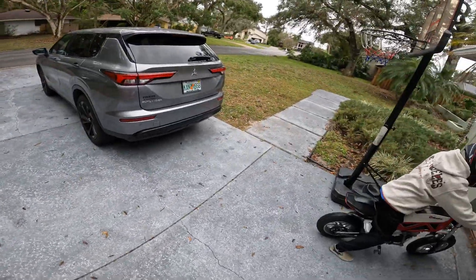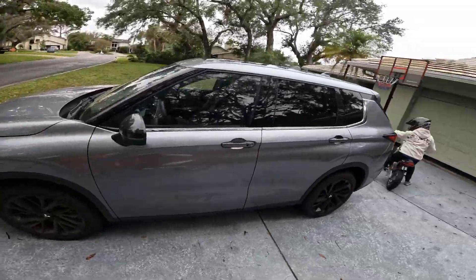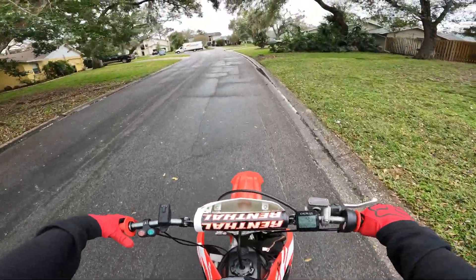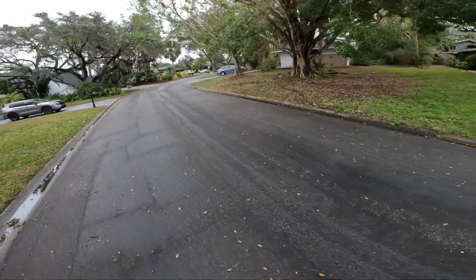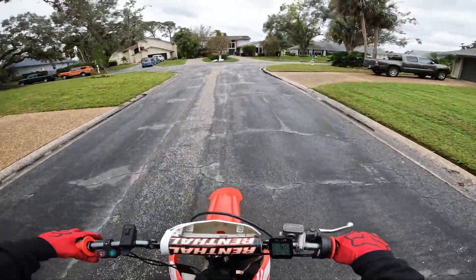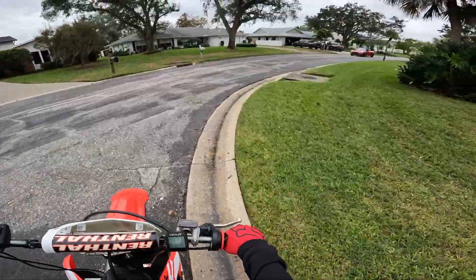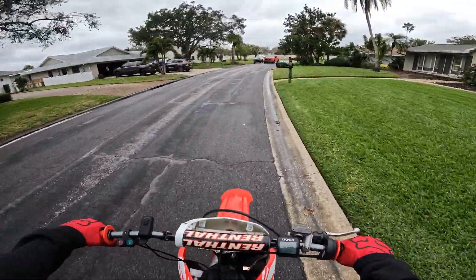I'll just fast-forward through a lot of this. I was riding at 4 for a lot of the beginning of the way towards the hill. After the hill, I went to 2, and then I started really getting low on bars, so I went down to 1. But I made it the whole way home. I think the total distance was 20 miles, or close to 20 — about 19. So let's go ahead and fast-forward through.